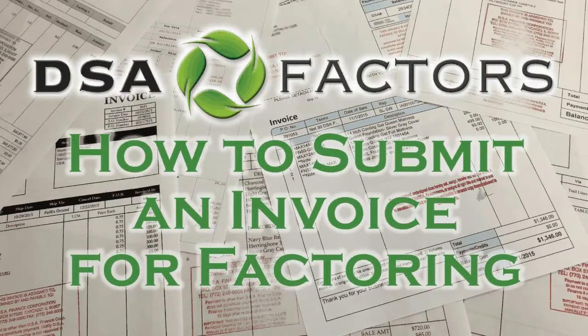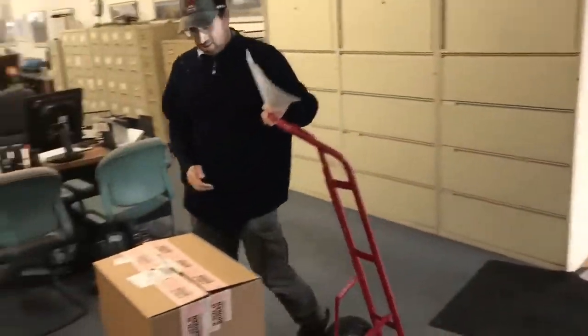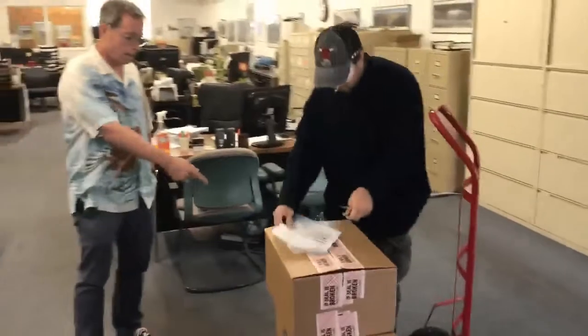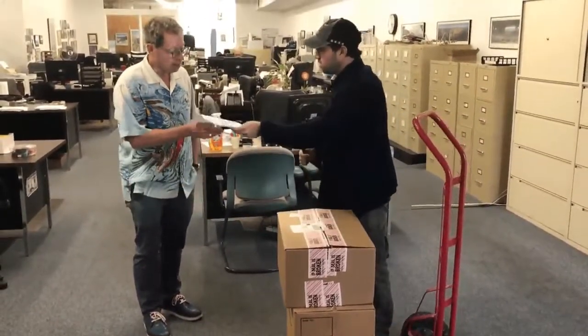DSA Factors presents: How to submit an invoice for factoring in three simple steps. Step one: after you receive your credit approval from DSA, you can go ahead and ship your merchandise and invoice your customer.